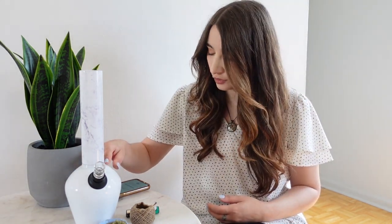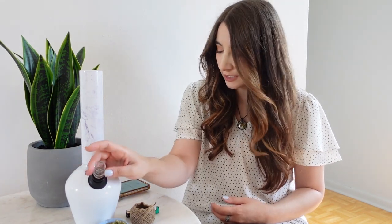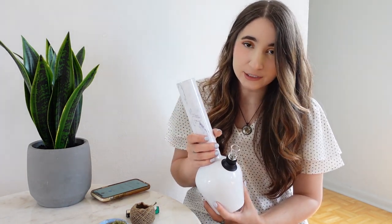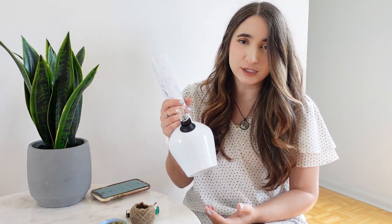The downstem is aluminum and the bowl is borosilicate glass, so that's what it's made out of. And I would say it's really not much heavier than my glass bong — I think it's actually lighter than my glass bong that's about the same size as this. So I think that's awesome too.